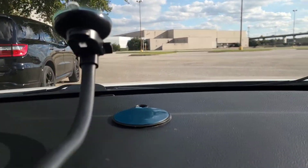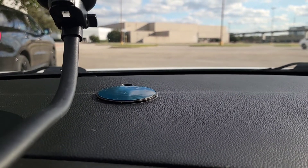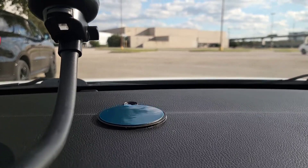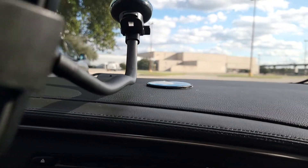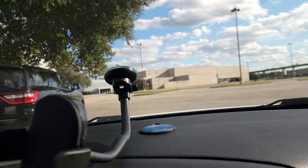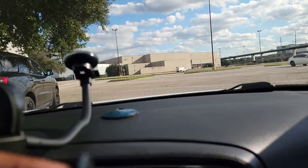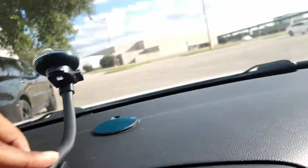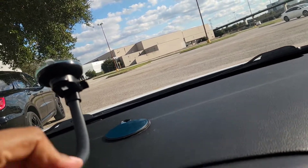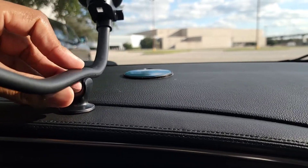It's recommended to let the adhesive sit for 24 hours before you complete the phone holder installation. You're going to attach it down to your mounting station on top of the dash. On top of that, what I also like about this product is it comes with an extra piece. For those wondering what that piece is — it's solely to attach to the rod part. It snaps down and secures the phone mount from moving around.